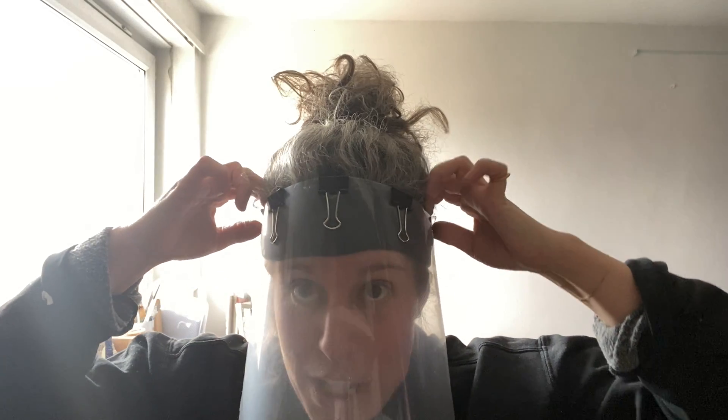If you are wearing this, you've got to do all you can to stop yourself bringing your hands up to your face. It's vital with any PPE that you don't fiddle with it once it's on. You could wear a mask with this, but once it's on, don't touch it. And if you want to use it again, when taking it off, be super careful.